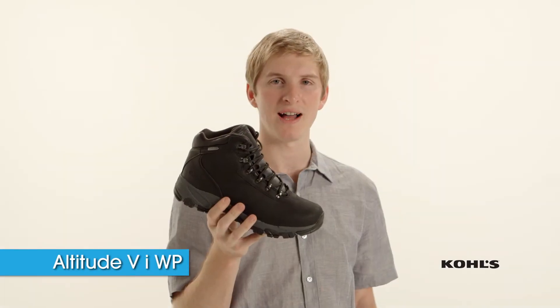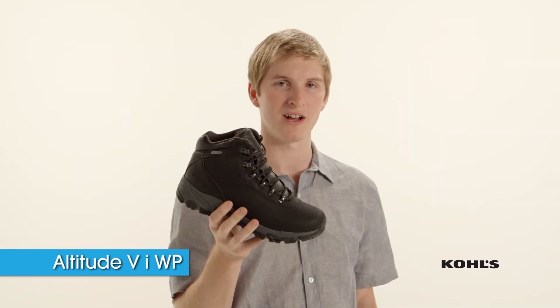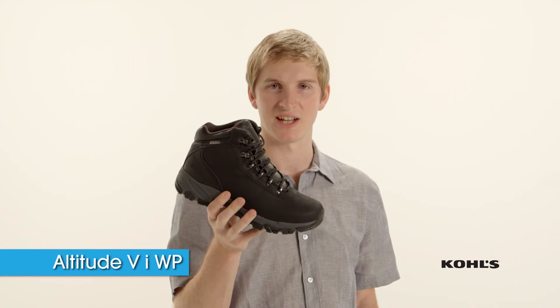The Altitude 5i WP is known for its great value and out-of-the-box comfort. It's from Hi-Tech.